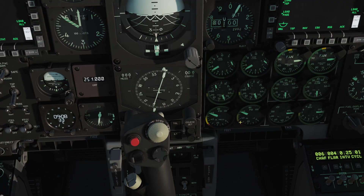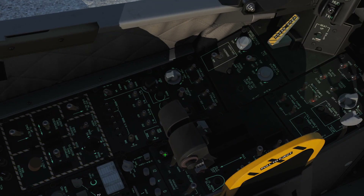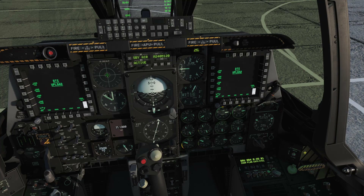We're going to go to our central panel here. Move the stick out of the way to the left. We switch on our EGI switch to EGI mode — click that there. And lastly, we're going to go across below our throttles and arm our EAC. We are now ready to roll — just a couple more things to do before we taxi out.